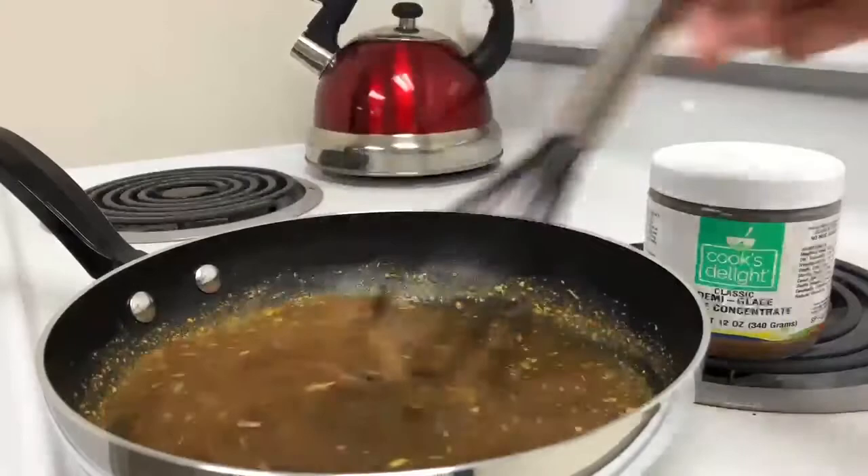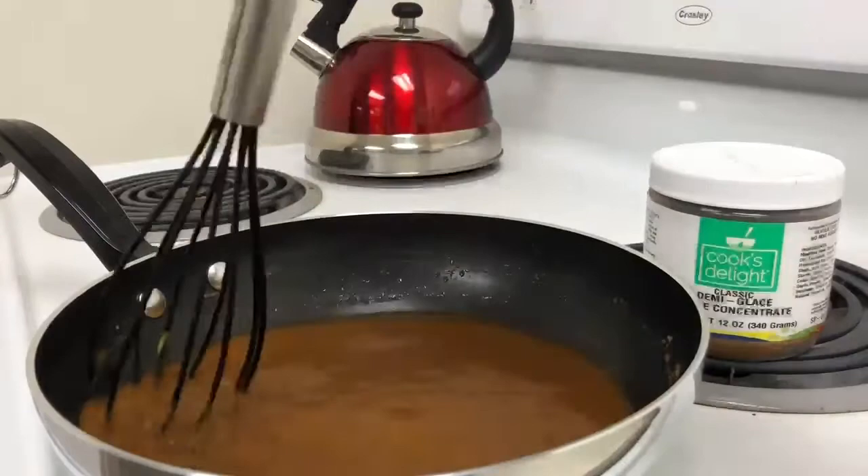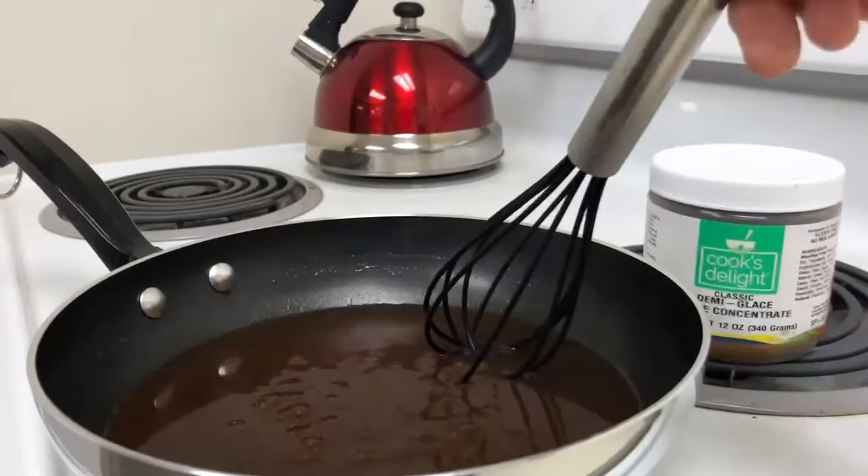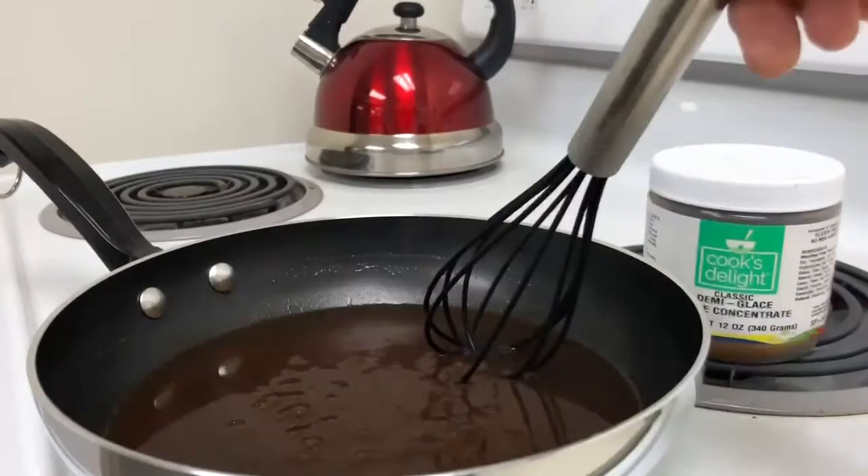Over medium-high heat, whisk constantly while bringing to a boil. Reduce heat and cook 3 minutes, stirring while cooking.